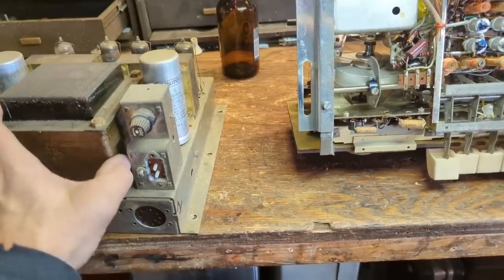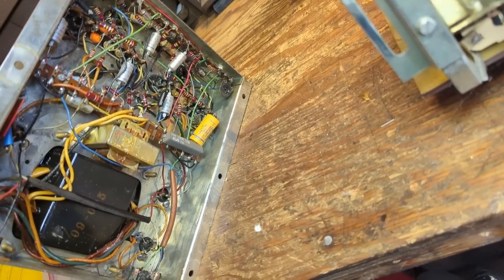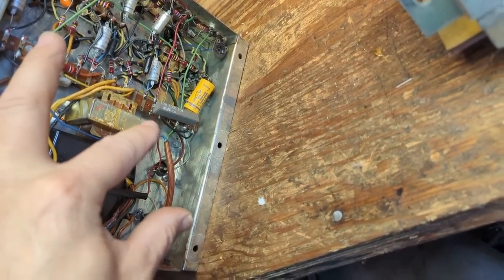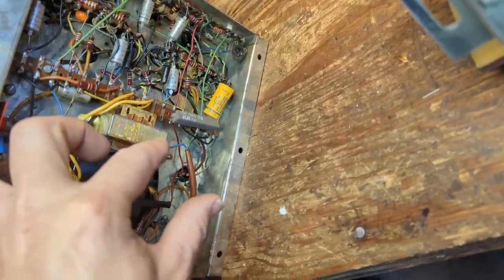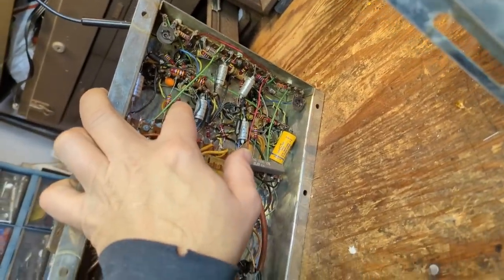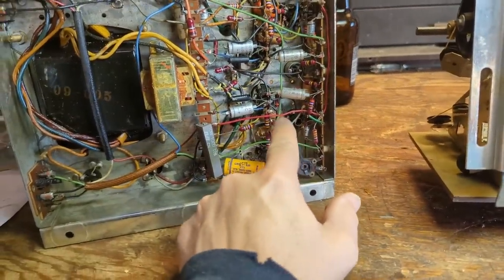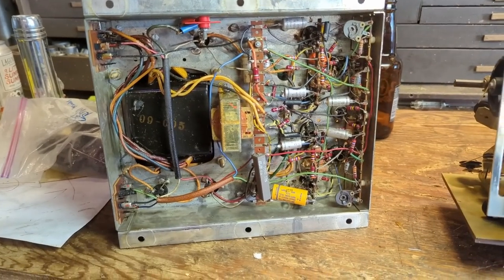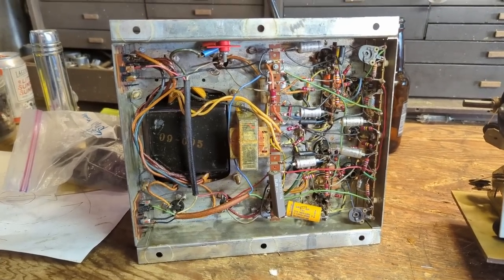Let's take a look at the amp and power chassis — there's probably not going to be as many capacitors here. And it has actually been worked on: that yellow cap is a Sprague, there's a non-original resistor here at 1,000 ohms 10 watts, and there's an orange drop capacitor. So the chassis has been serviced at some point. Counting paper caps: 1, 2, 3, 4, 5, 6, 7 — seven paper caps in this chassis.